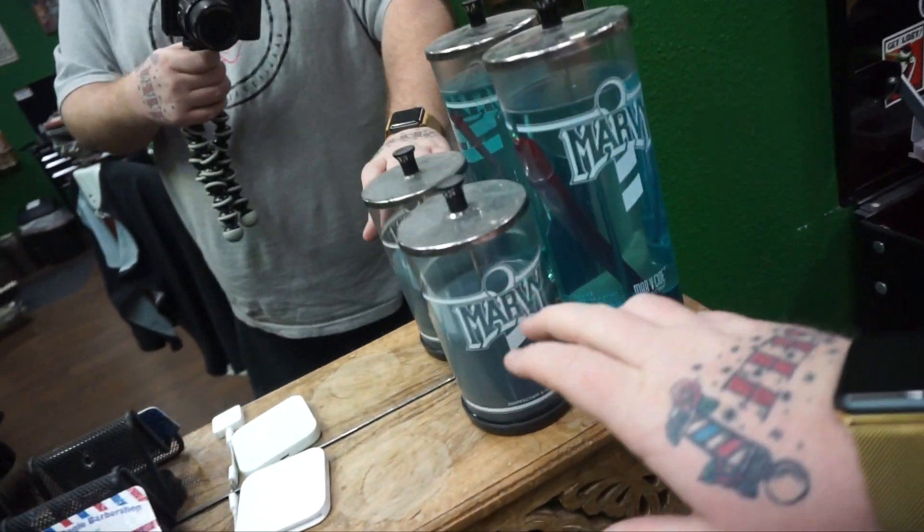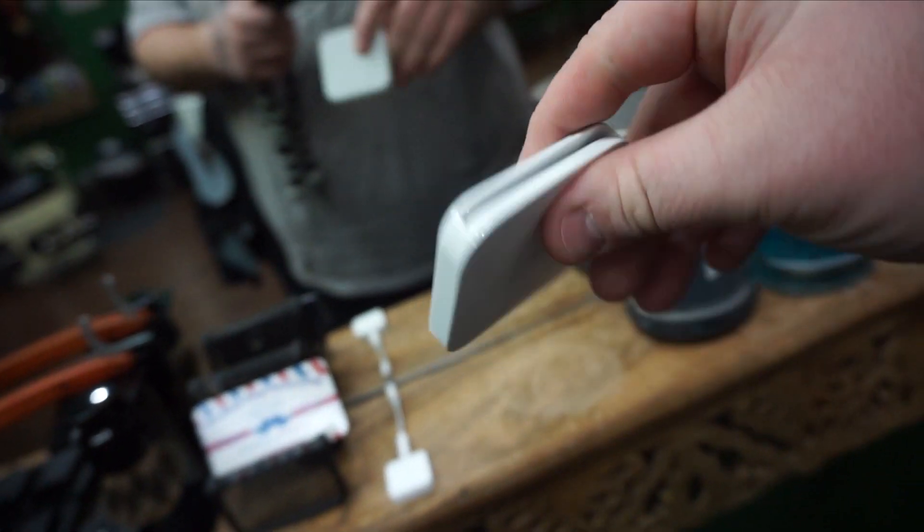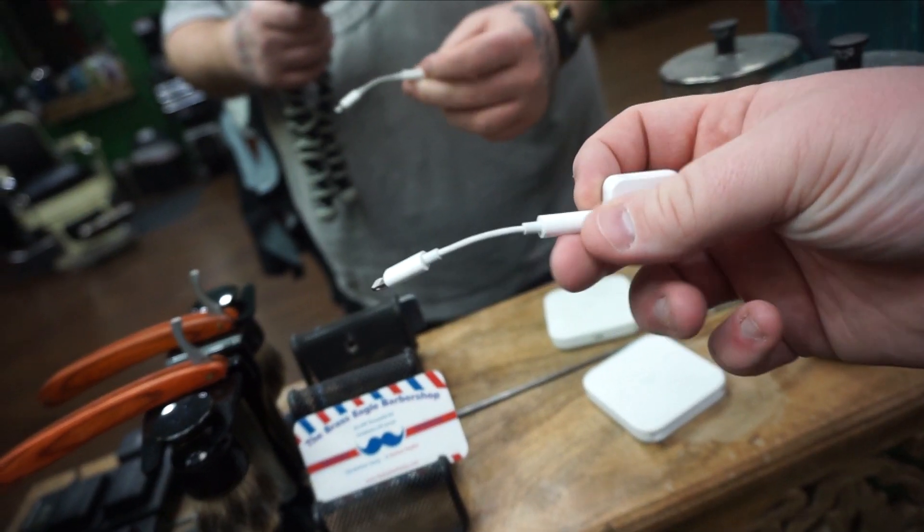We're going to start right here on my back bar. I have my high level, low level, my Square contact — like the Apple Pay chip reader. This was 50 bucks, great investment. This one is my swiper. A quick note for Square: if you use the swiper and somebody disputes it, Square will automatically rule with them. If you use the chip, Square will work more in your favor to help defend fraudulent charges. I've heard of people disputing haircut charges right after they leave, and Square reimburses them. It hasn't happened to me personally, but it is a thing.